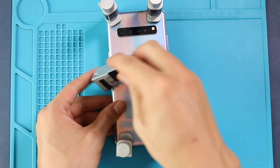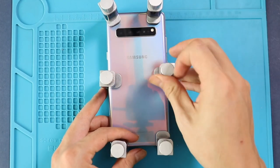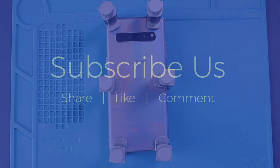Hope you have enjoyed the replacement guide and let us know if you have any questions. Please like, share and comment on our videos. Hit the subscribe button for more videos.